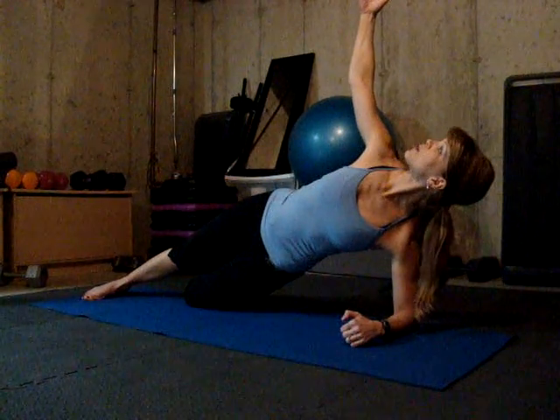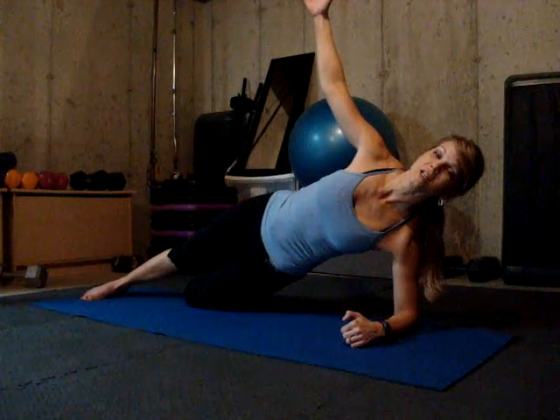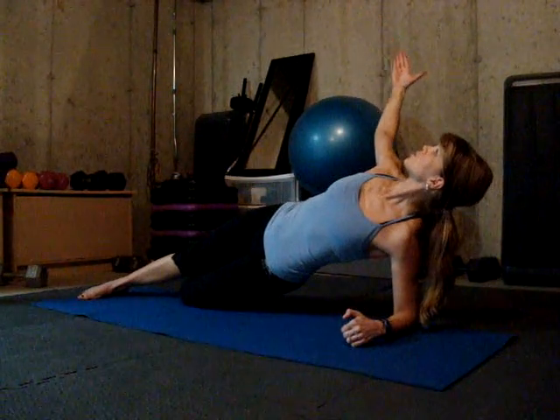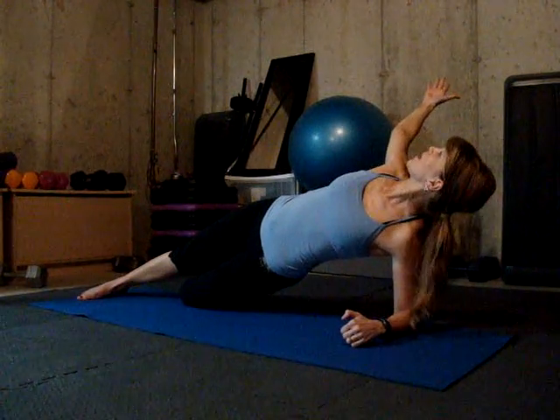I raise my arm up towards the ceiling, shoulder is back, and I'm feeling my core holding me nice and strong here. Now what I've added to this is some rotation. Open the chest so that way you look up to the ceiling with the chest towards the ceiling and that shoulder goes back, feeling the core holding you in when you rotate.